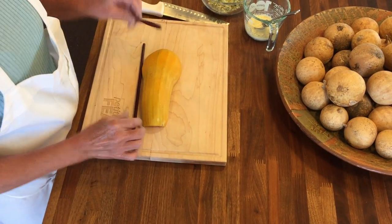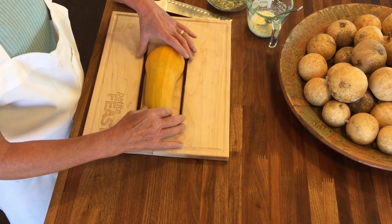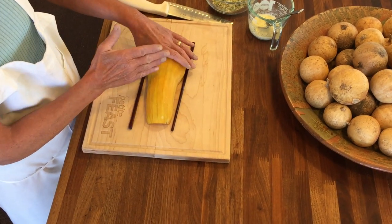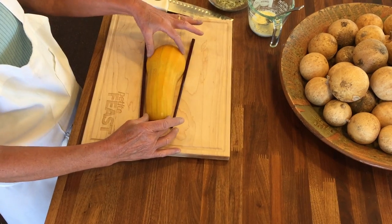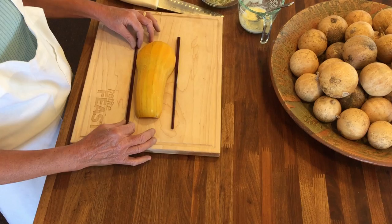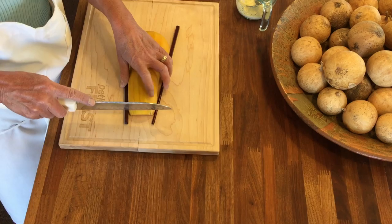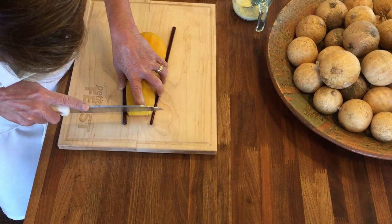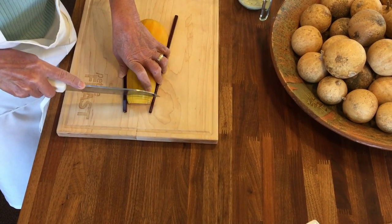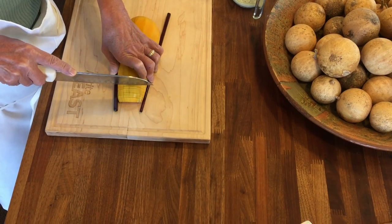We're doing a preparation called Hasselback — we're going to cut down into the squash but you don't want to cut all the way through. You want to keep it as one piece. The easiest way to do that is to set chopsticks or wooden spoons on either side, then take your knife and make a little bit less than quarter-inch slices all the way down. The purpose of the chopsticks is to keep you from going all the way through.